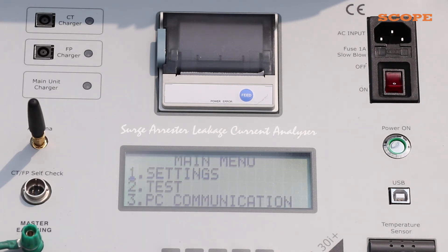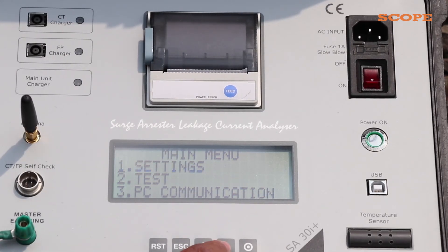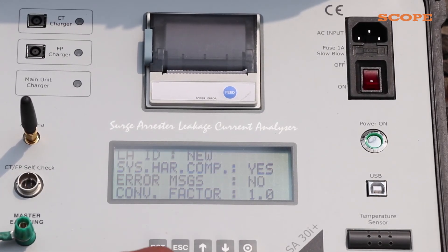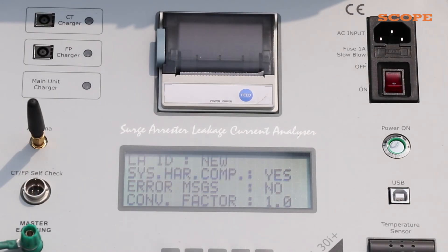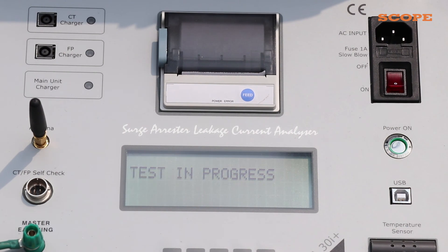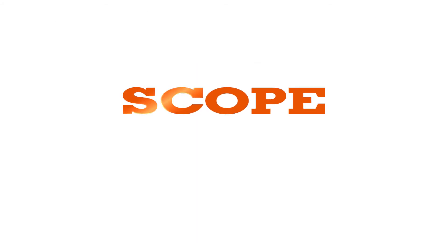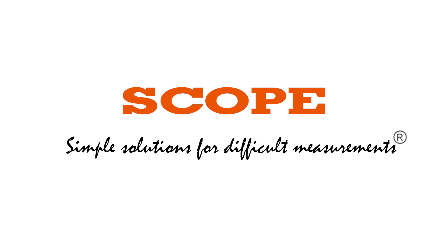Now, the main menu can be seen on the display. With the help of the arrow keys, select the test option. It will show all the settings of the device. If something is wrong in the settings, you can change them from the previous screen. If the settings are correct, the printer will print the result. This concludes our training module on testing surge arresters.